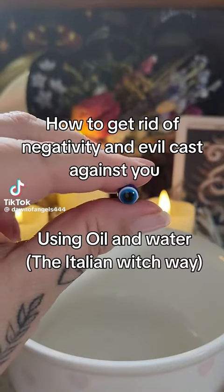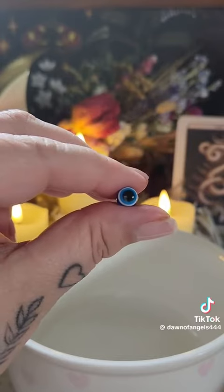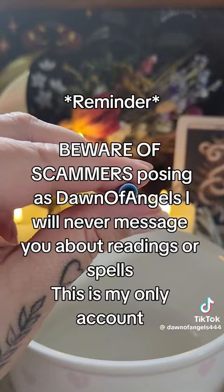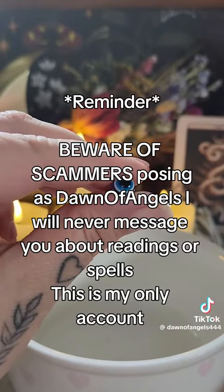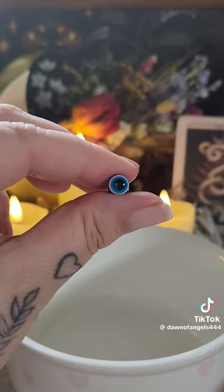Welcome back to Dawn of Angels, and today I'm going to teach you how to get rid of negativity and evil cast against you using oil and water. Reminder: please be aware of scammers posing as me. I will never message you for any reason. Please don't fall for scammers.